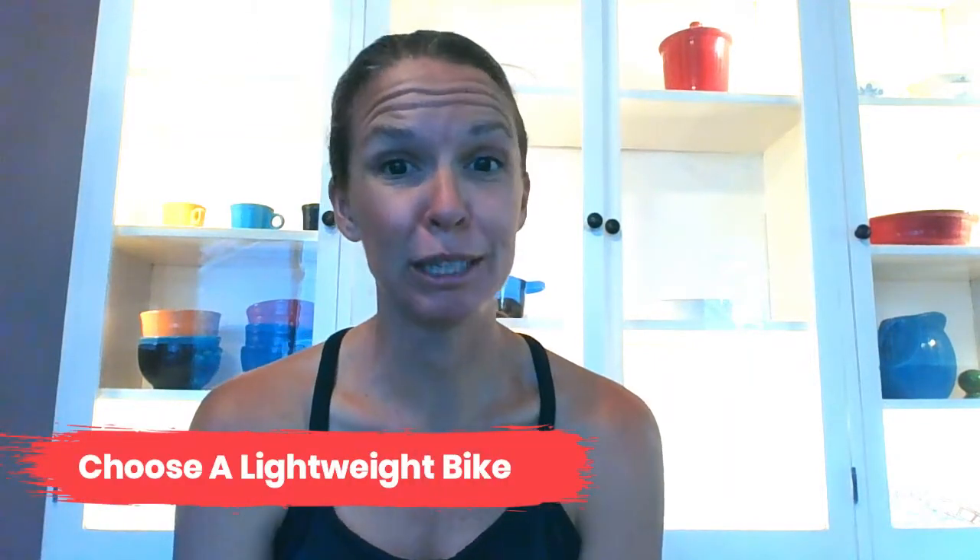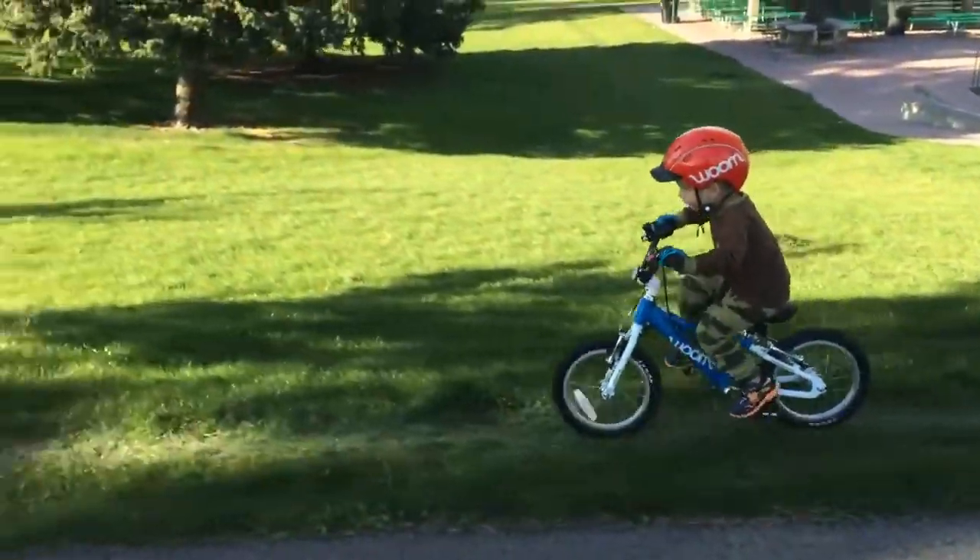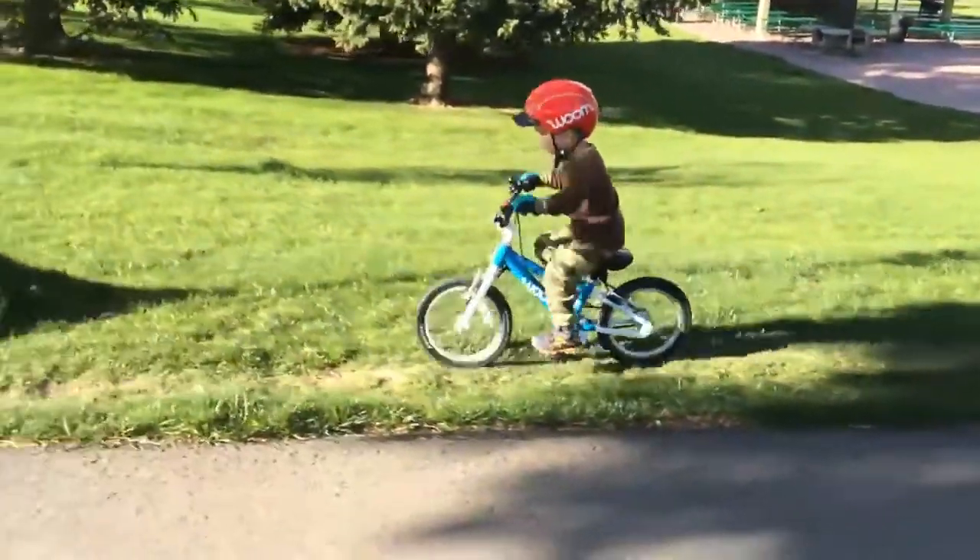Tip number five is to buy a lightweight bike. Especially for kids just learning to pedal and smaller children, weight can make an enormous difference in their enjoyment and success on a bicycle. It's not uncommon for kids bikes to weigh up to 50% of their body weight or even more than an adult bike. So keep weight in mind when shopping, compare the weights of different bikes you're considering, and choose the lightest bike you can afford — it'll make a huge difference in your child's enjoyment.